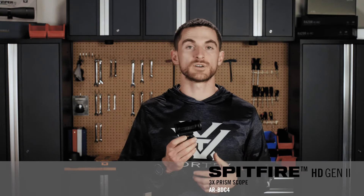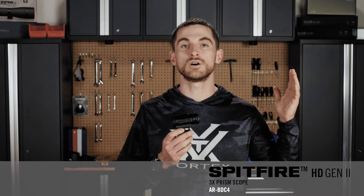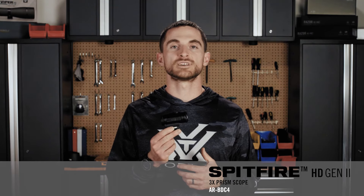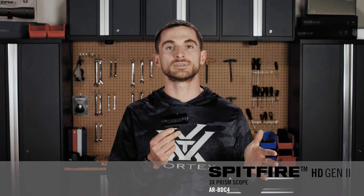Optically speaking, which is of course very important, the Gen 2 Spitfire 3X has a better optical system than the original, so all optical performance features like clarity, color fidelity, and image sharpness are going to be better. Eye relief is a topic that comes up with magnified prism optics because by nature of the way they're designed, they tend to have a little bit shorter eye relief than traditional magnified optics.